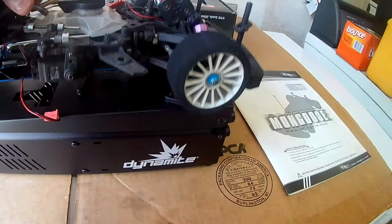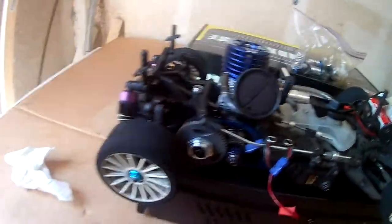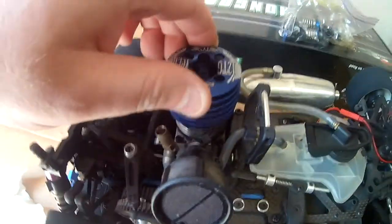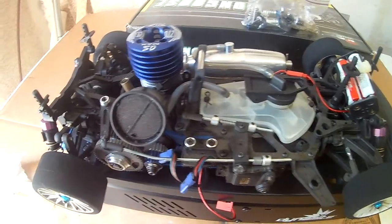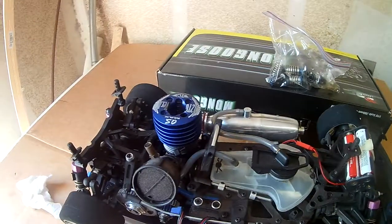If you want to check out some videos of it running, I do have a few on my channel with this thing idling — the engine sounds awesome on this thing. It sounds amazing, idles perfectly, it sounds really good. OS engines — you can never go wrong with an OS engine on anything. 8th scale, 10th scale, you can't go wrong. I would venture to say they might even be better than Nova Rossis, but that's a big thing — a lot of people are really loyal to that brand name.